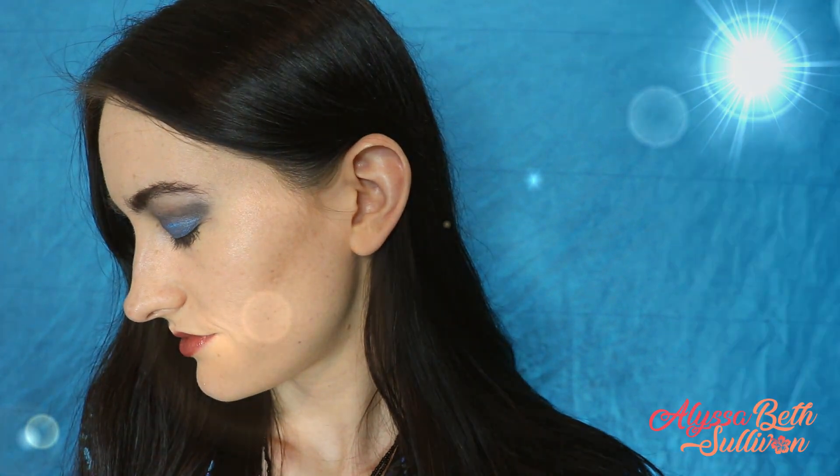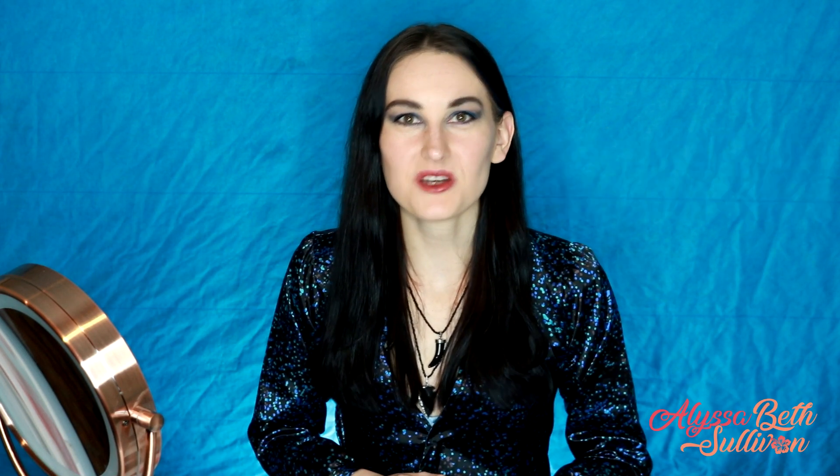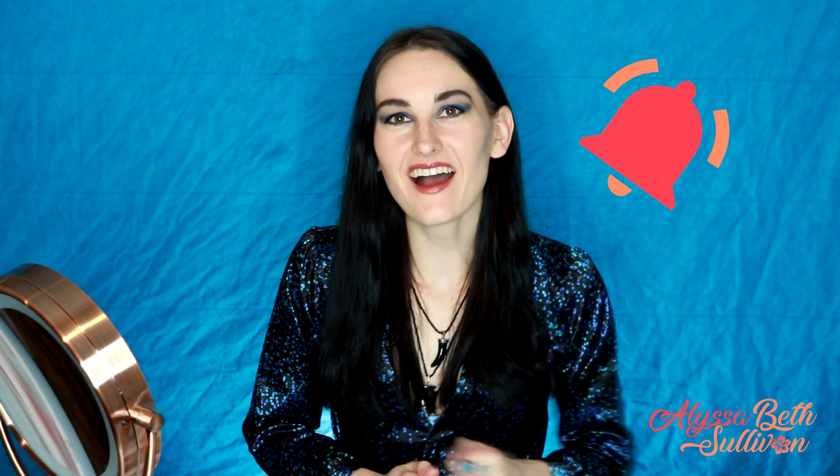And that's all there is to it — you now have your Magnus Bane inspired makeup look. If you're wondering where I got any of the products used in this video, I made sure to put the links below in the description so you guys can find them as well. Thank you so much for watching this week's Nephilim Necessities video. Don't forget to hit the little subscribe button, and if you want to be notified every time I put up a new Shadowhunter video, hit the little bell icon to stay updated. Thanks so much for watching — bye!